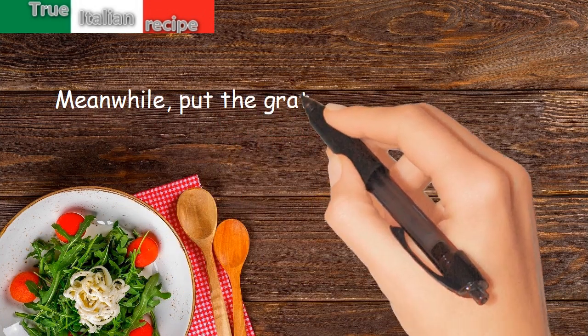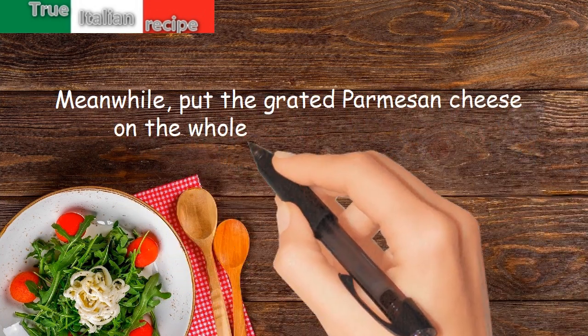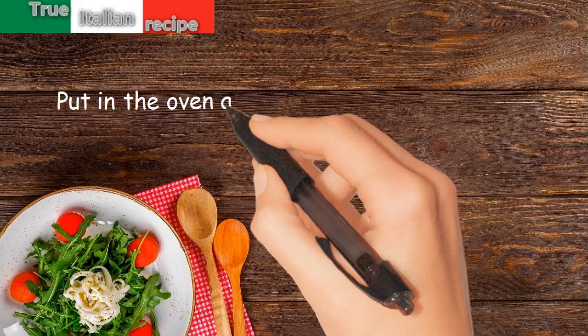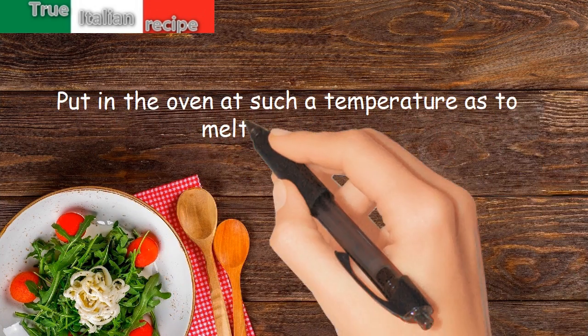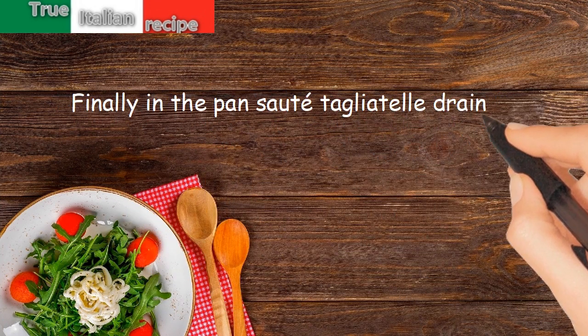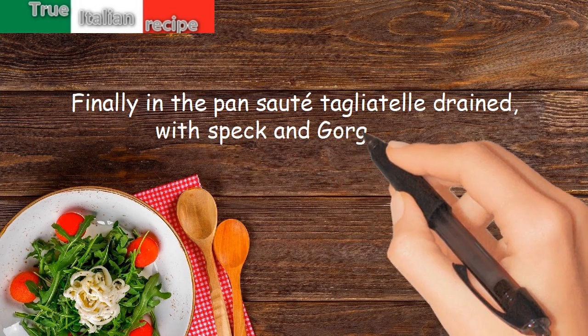Meanwhile, put the grated Parmesan cheese on top in the four dishes. Put in the oven at a temperature sufficient to melt the cheese. Finally, in the pan, sauté the drained tagliolini with speck and gorgonzola.